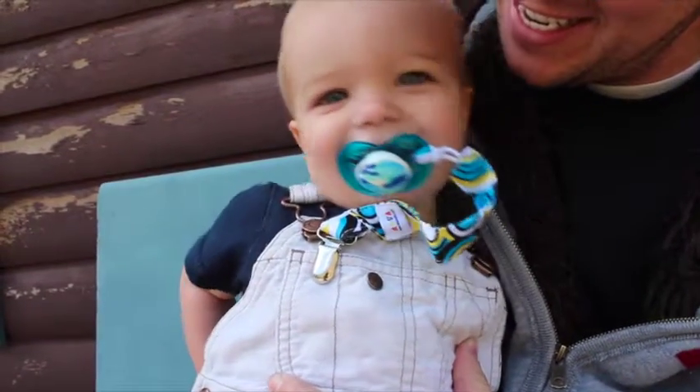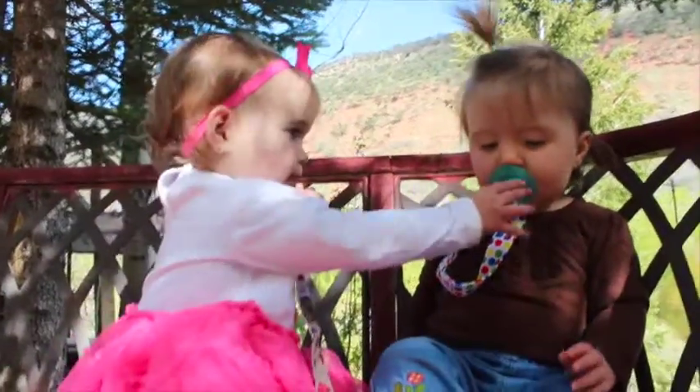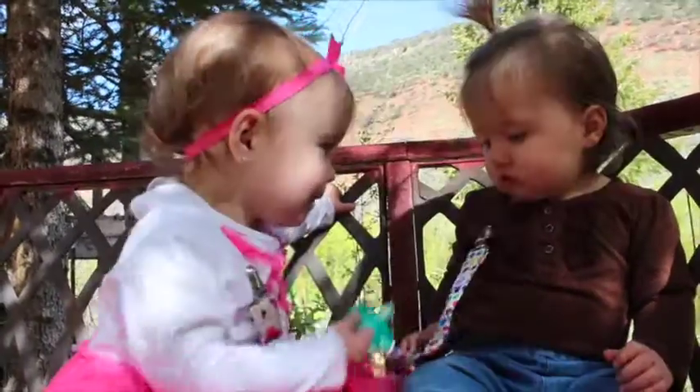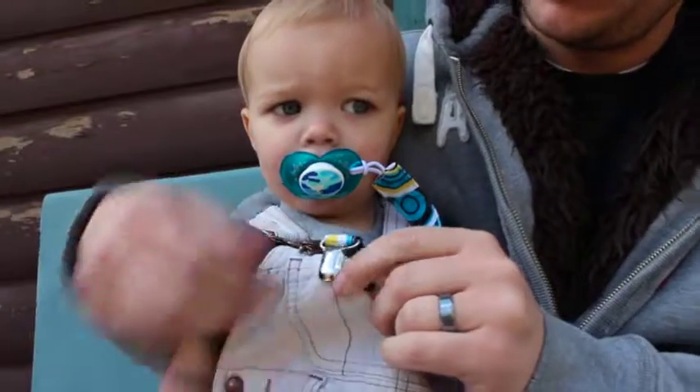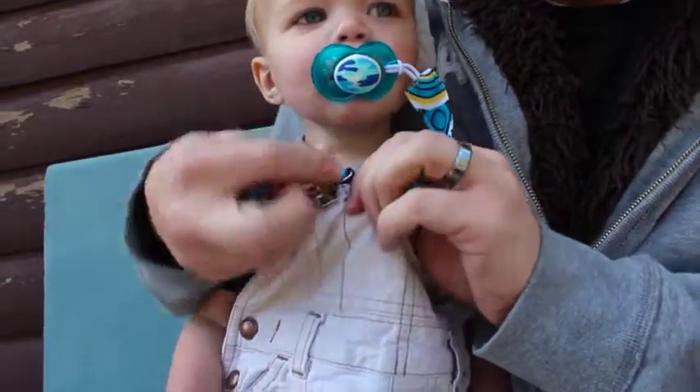Keep your baby's pacifier clean and close with AlbaBaby pacifier clips. These clips are machine washable and come in a variety of designs. The strong clasp is easy for parents to use, but difficult for baby to pull off.